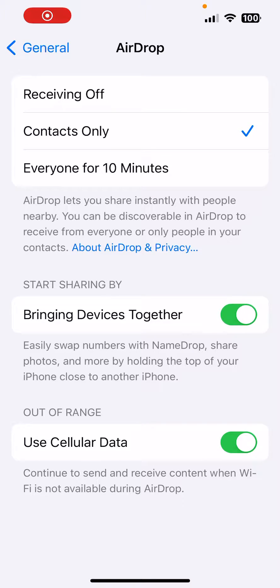Hey everyone, it's Honda Nguyen. How's everyone doing today? So today I'm going to show you guys how to turn off the Bringing Devices Together feature.